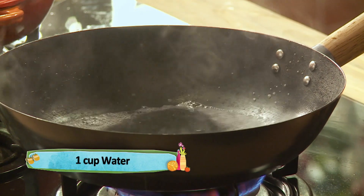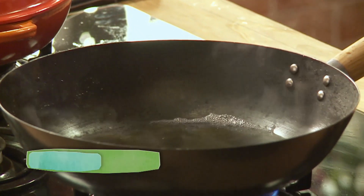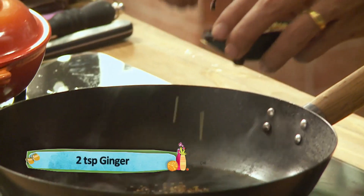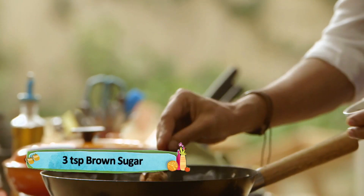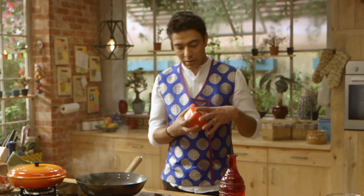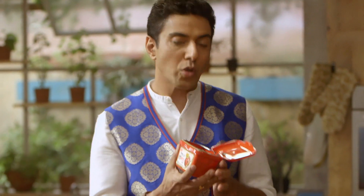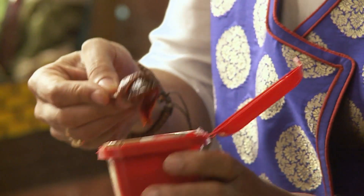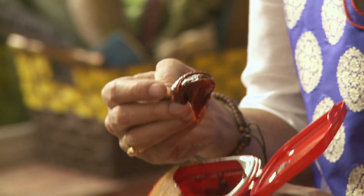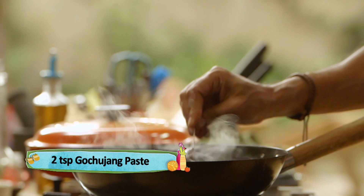Now let's make the sauce — this whole dish is the sauce. So we put water, soy, thoda ginger, thoda sa brown sugar. And now the magic ingredient: Gochujang. When you go to Korea or go to a Korean store, you must take it. It's the base of all Korean food.